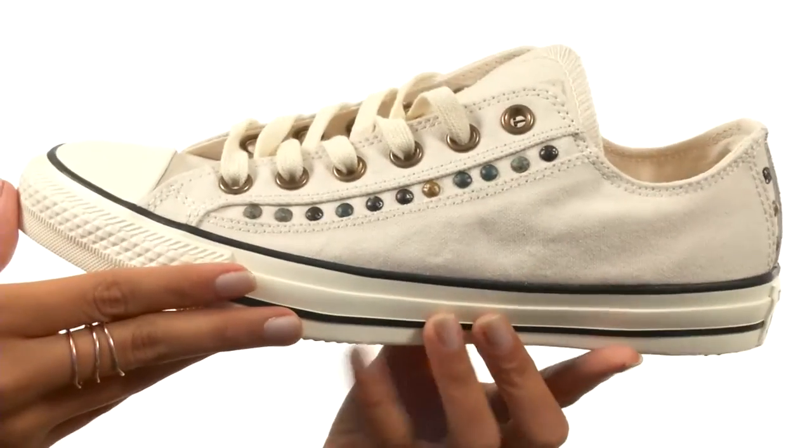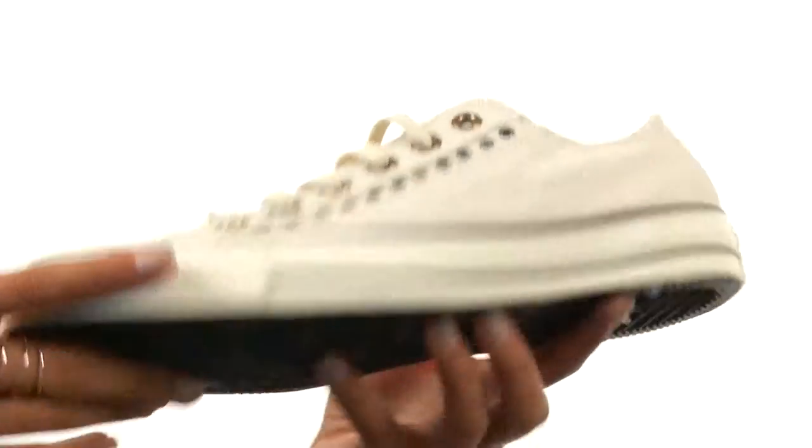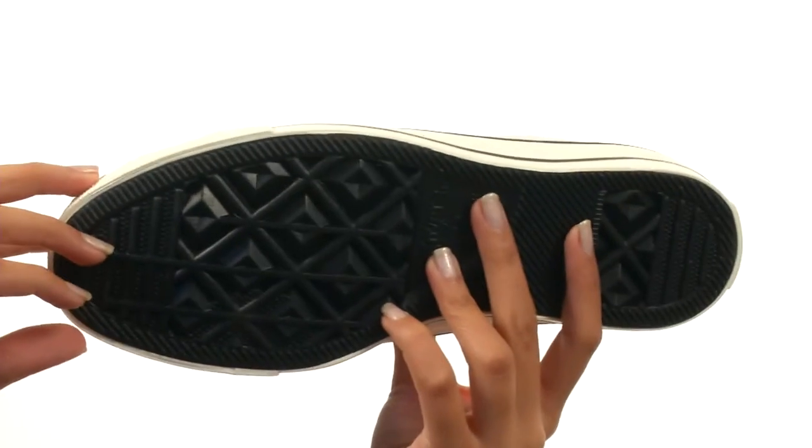Everything here comes to you on a durable vulcanized rubber outsole. Treat yourself to this super chill sneaker from Converse.